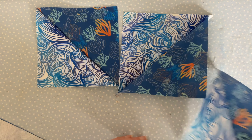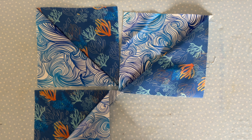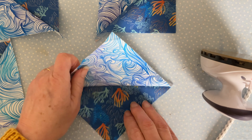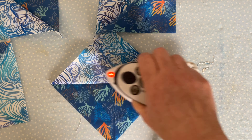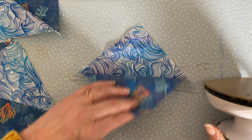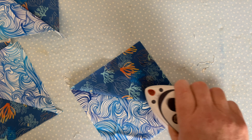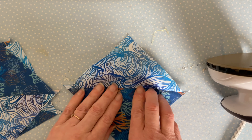First, set all your seams with a hot iron by gently pressing. Then open out all of your pieces. If you have a darker color, press your seam towards the darker fabric so it can't be seen through the light fabric. Finger press first and then press with a hot iron — try not to swish your iron about, try to hold it still while you are pressing.